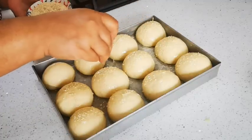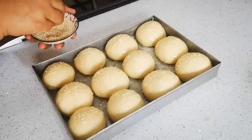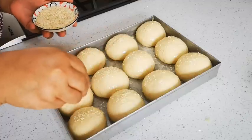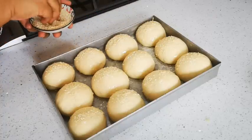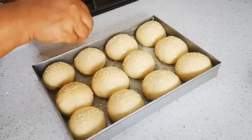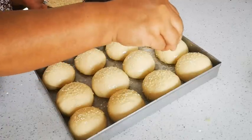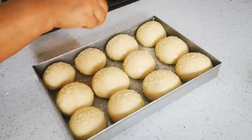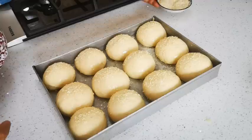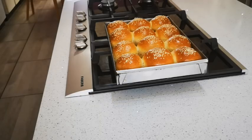Sprinkle over some sesame seeds. My oven is preheating — when you preheat an oven it should be done over about 10 minutes. Going into the oven for 20 to 25 minutes and we'll be right back.